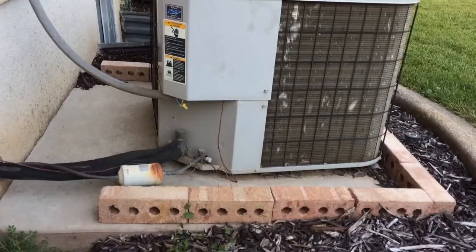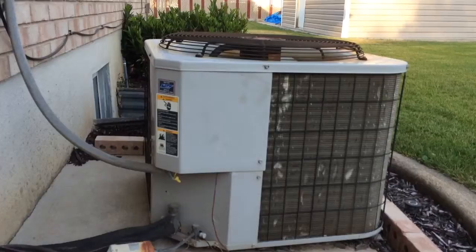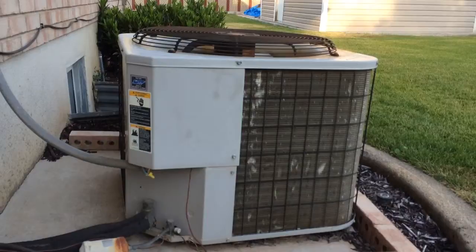We can dig it up and level it out, or we can lay our new pad on top of the cement. We just need this 100% level — make sure that this is level before we lay our AC down on top of it. Lines in, air conditioning system done. We are going to do a Honeywell Pro 8000 single stage thermostat on this job, so make sure that gets put in as well.